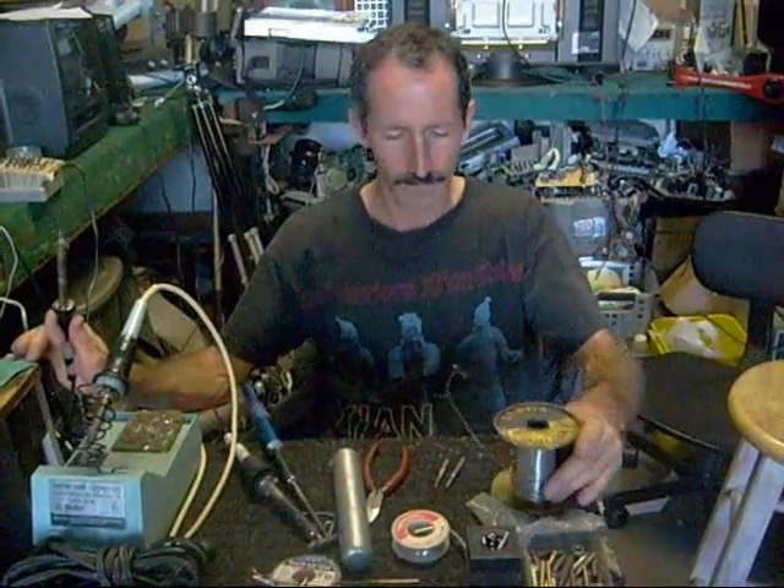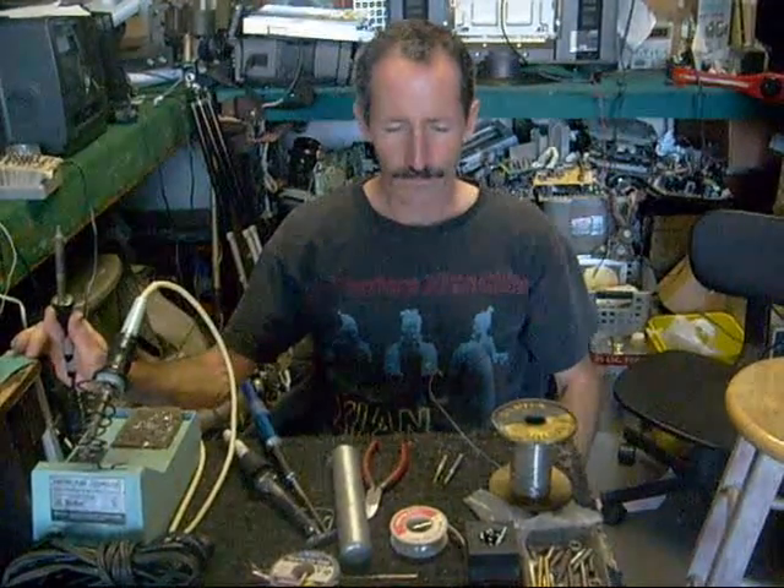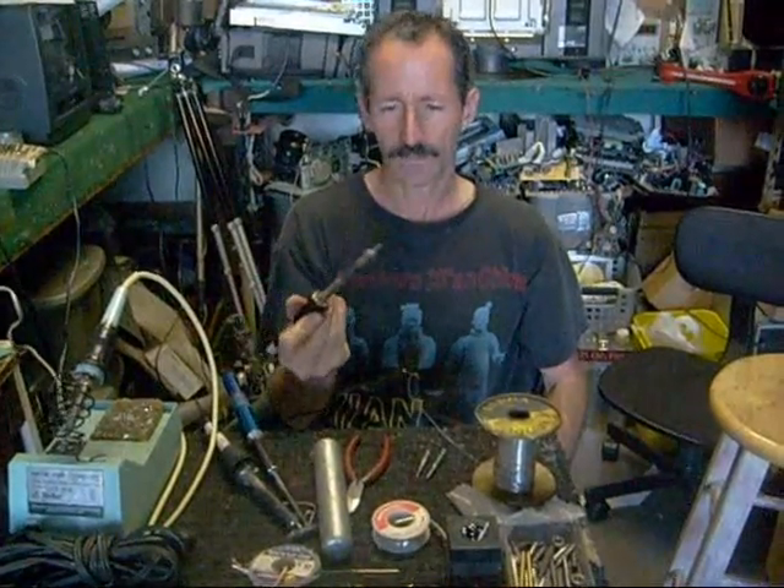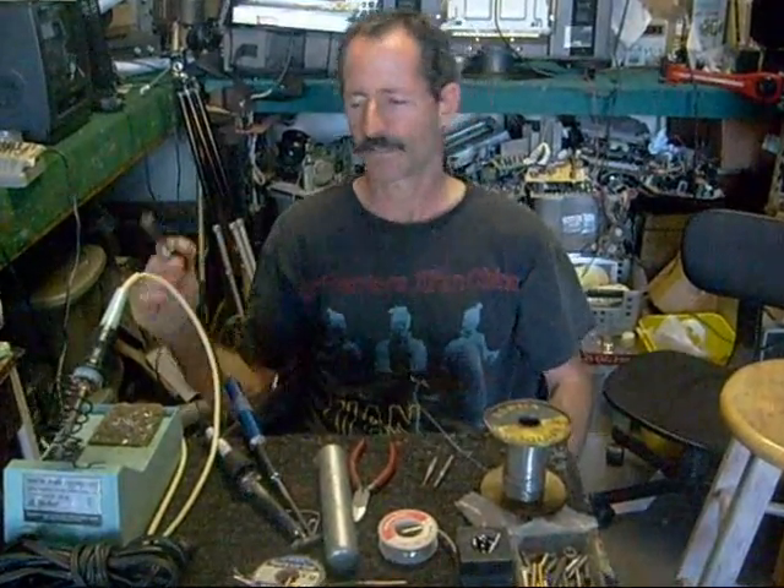I'm going to talk a little bit about soldering. The first thing I'm going to say is you need to start with a decent soldering iron. I remember when I first got started I didn't understand the importance of having a tinned soldering tip, and let me explain what that means here.